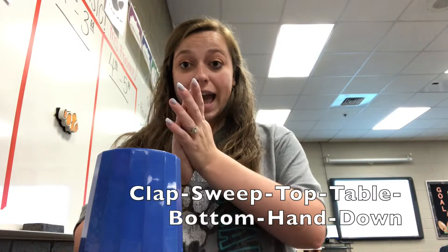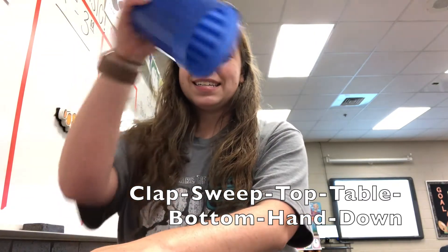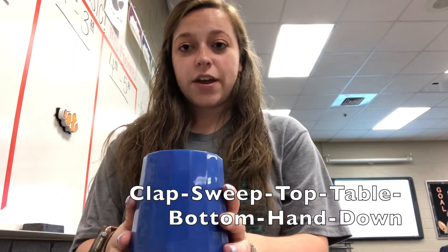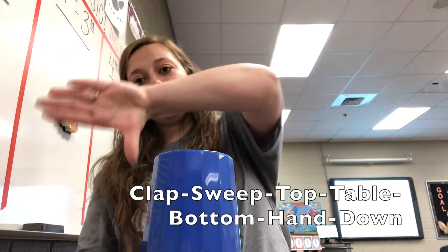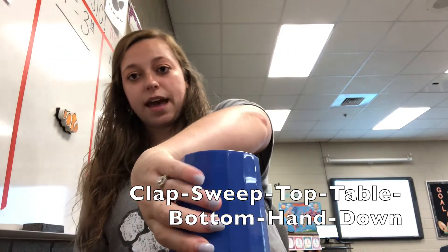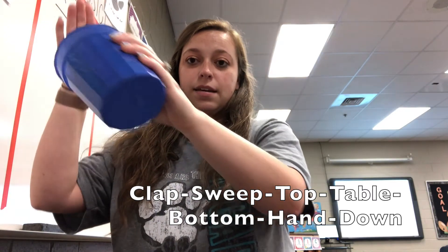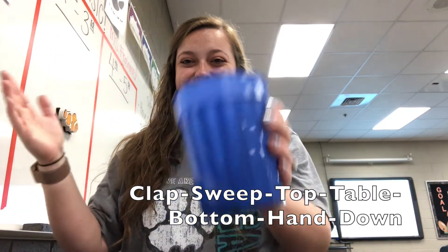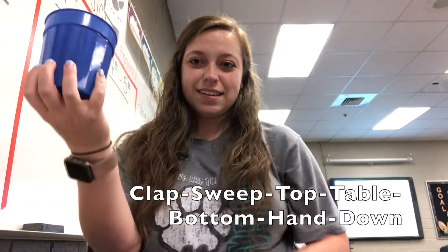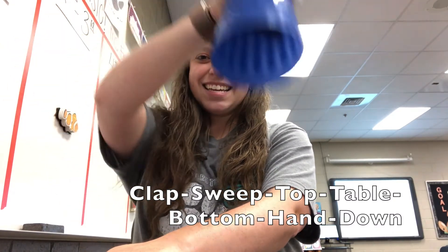Here is part two to the cup song. It has its own phrase: Clap, sweep, top, table, bottom, hand, down. So now I'm going to show you how to do it. You're going to clap, then turn your hand and grab it from the opposite side — taking your right hand, reaching around the cup. Sweep. Then you're going to tap the top. Tap the table. Then you're going to switch hands. Bottom. Put your right hand down on the table. Hand.